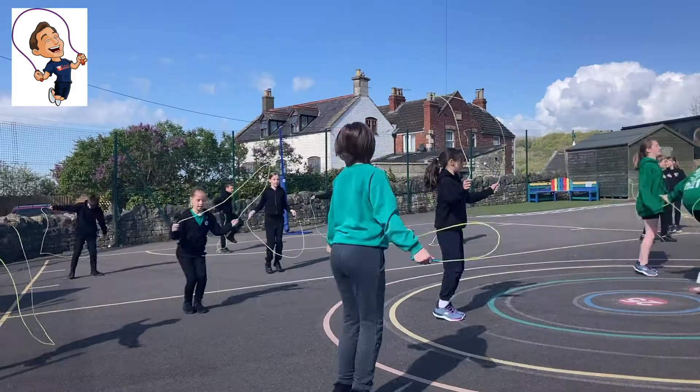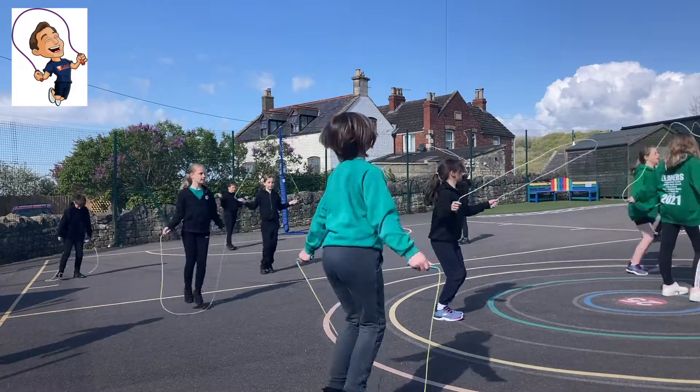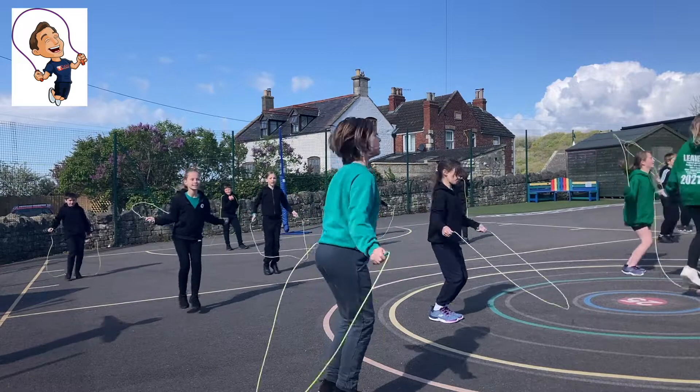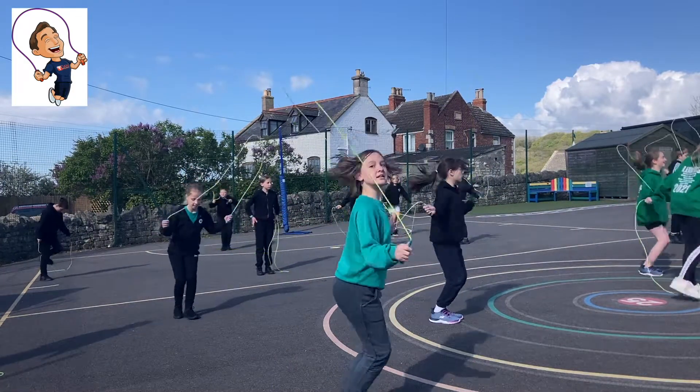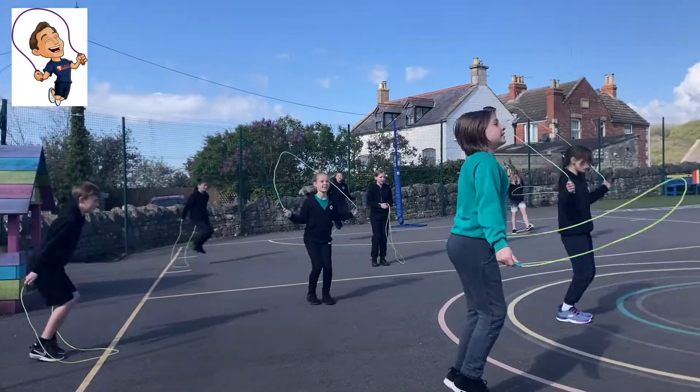The idea behind this event throughout the summer is to build, progress, and improve your whole school community's skipping skills, whether it be your children, your teachers, or even your parents. Anyone connected with your school can join in and progress. It's for Key Stage 1, Key Stage 2, and Secondary. We'll be breaking it down into each of those parts to help people develop as they go.